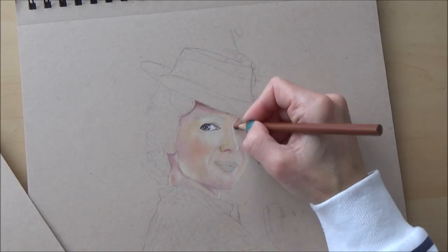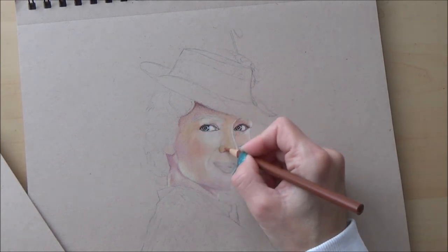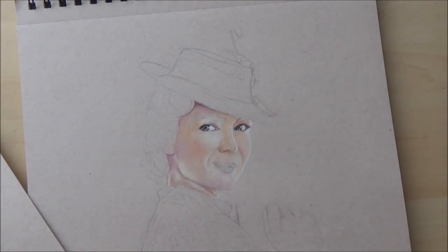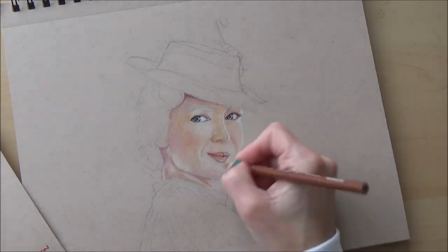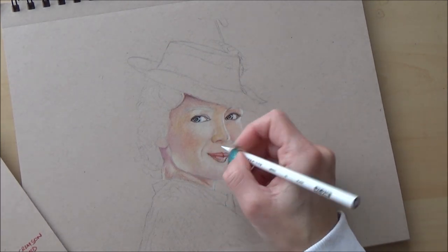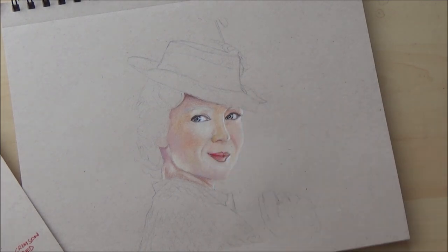Because colored pencil drawings can take a lot of time and patience, I sometimes move around the drawing to save from getting bored with just one area. So after I'd added a few skin tones I jumped into the eyes and mouth just to mix it up a bit. Because the eyes and lips are a lot darker in value than the skin tones, it can help you gauge whether you need to go darker or lighter in the rest of your drawing.